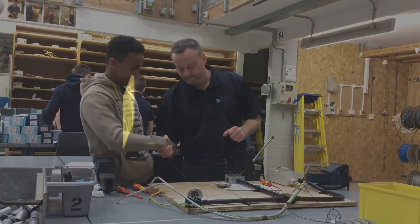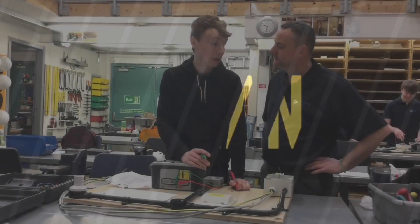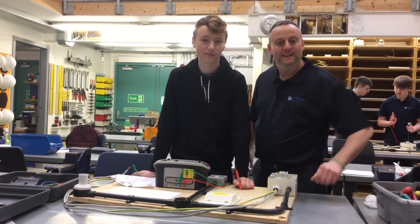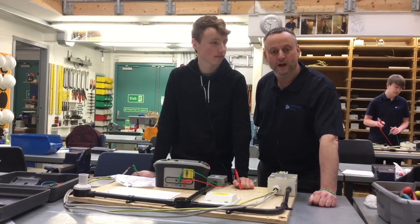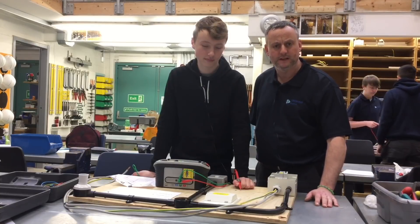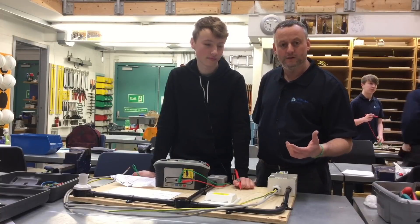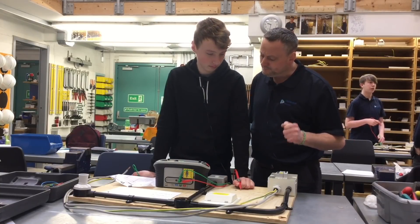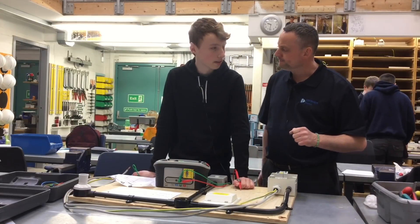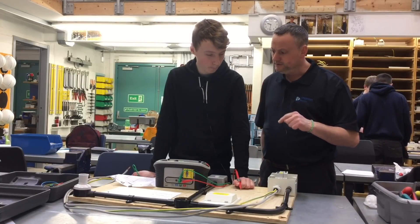I've moved over to Logan, who's currently going to carry out his insulation resistance test. It's continued from continuity of CPC and polarity. We're ready to do the insulation resistance test before we can go live, and we're going to see if we can get some extra information out of Logan. So Logan, what value of voltage have you set your test instrument up for insulation resistance? 500 volts. Is that AC or DC? DC.